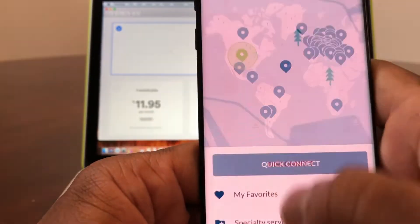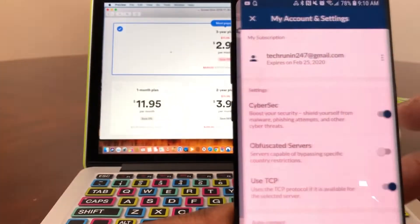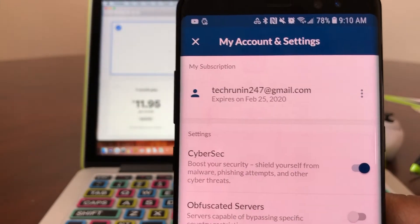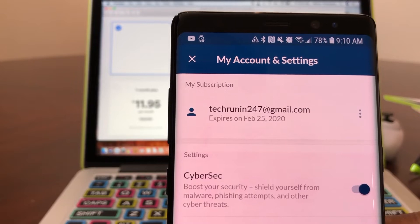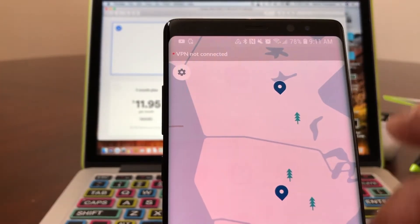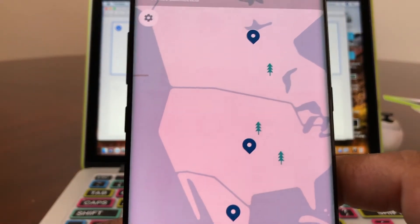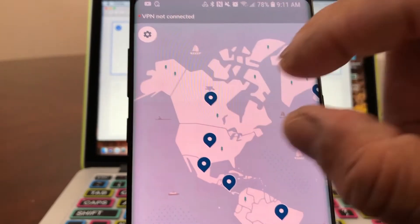If you hit the icon and open it up, it'll show you the settings. As you can see, Tech Running 24/7's plan expires in 2020. When you open up NordVPN, it shows a map of all the servers that NordVPN has across the world.